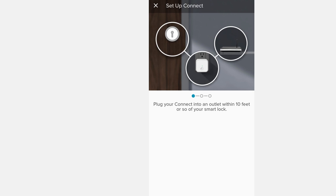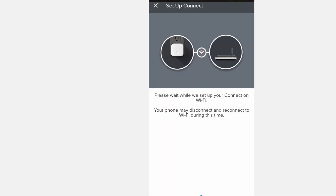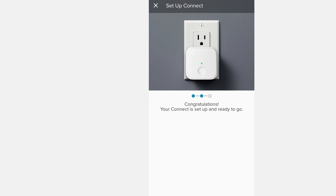Once the lock has been calibrated, we're going to connect the Connect component. Go ahead and plug the Connect near your lock. There's only one button on the unit — press and hold down until you see it slowly blinking green. For me, when I plugged it in, it was automatically slowly blinking green already. Follow the on-screen prompt to enter your Wi-Fi password and it will try to connect to your Wi-Fi. If all is good, this is what you should see.